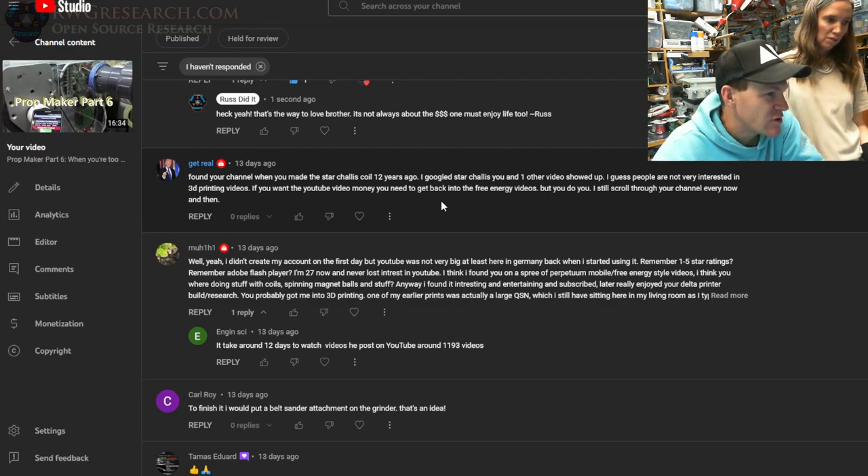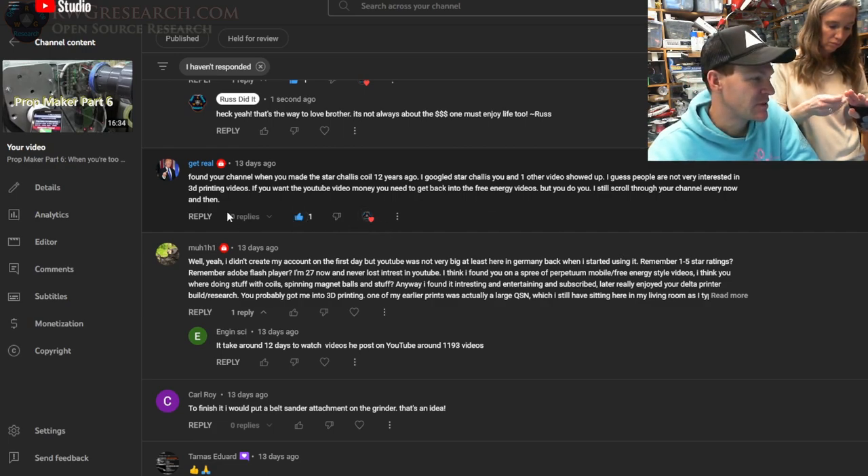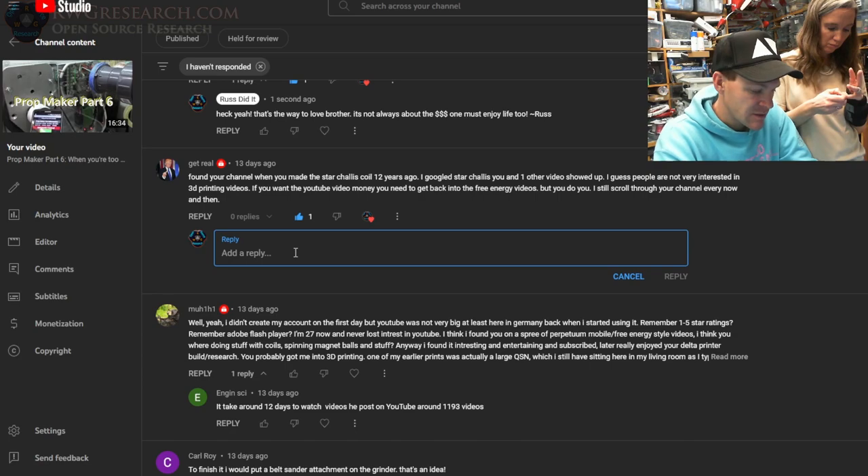I still enjoy your channel — I found it when I made the Star Chalice coil. I googled Star Chalice and you and one other video showed up. Back when I started using YouTube I remember 1-5 star ratings and you couldn't do anything more than 10 minutes long. Originally I think it was less than that. You know how hard it was to edit a half hour video in 10 minutes? I just published a lot of 10-minute videos. I don't think there's any money in free energy videos — I'd rather just do what I enjoy. It is what it is.